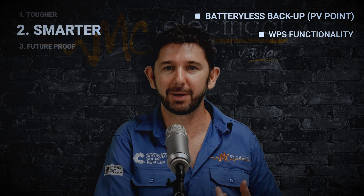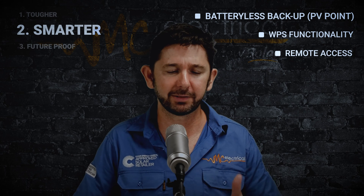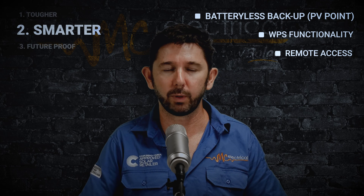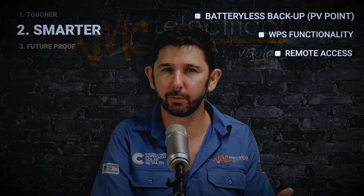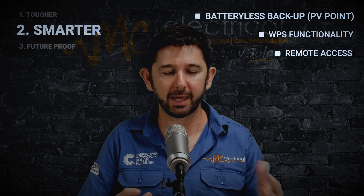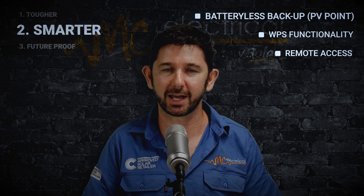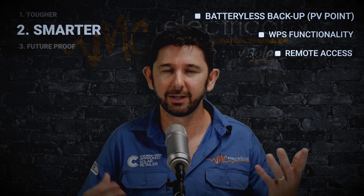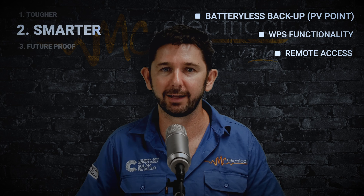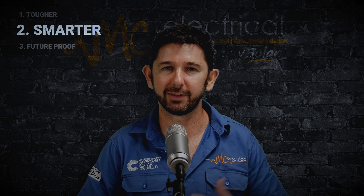The third part about it being smarter is that we now have remote access. When we set up your inverter originally, we may set specific voltage parameters, export limit parameters, and relay parameters to control your hot water system. All of these parameters may need to change down the track if regulations change or your hot water usage changes. What happens is you can give us access to remote into that inverter and change all those parameters from our desktop — we're not going to have to charge for a truck roll to go out and upgrade the settings. We can do it in most cases just for free.